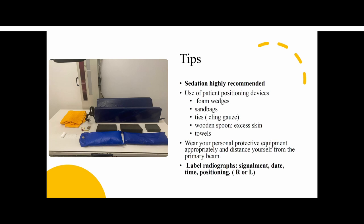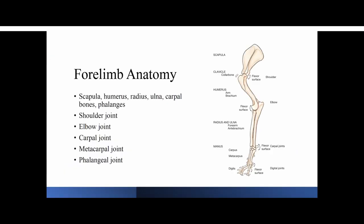A little bit of forelimb anatomy — you probably know most of the bones and shoulder joints, I just wanted to give you a review. We have the scapula on top, the humerus, radius and ulna, the carpal bones, and the phalanges or toes. From top to bottom, we have the shoulder joint, the elbow joint, the carpal joint, and the carpal and phalangeal joints.